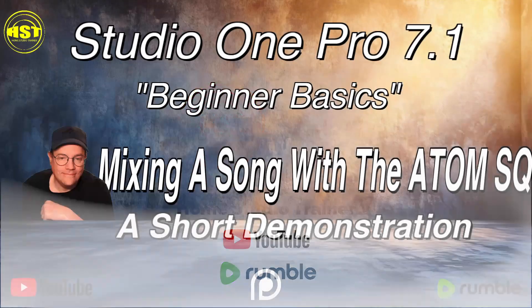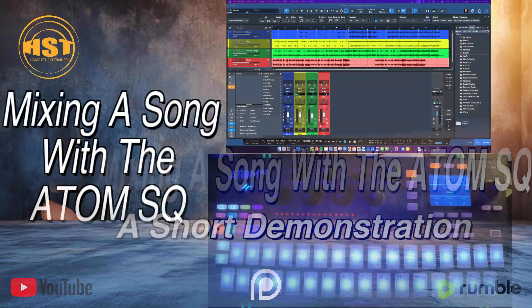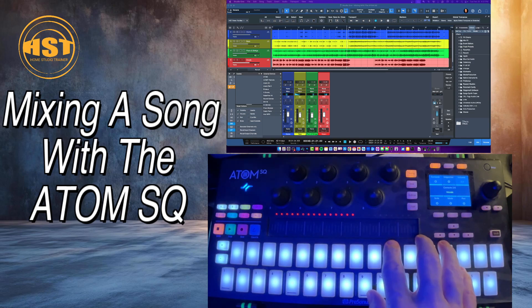Hey folks, this is Johnny. Welcome to another Home Studio Trainer show. I just wanted to do a quick little demo on mixing a song with the Atom SQ. If you don't have a fader port or any other kind of mixing controller and you like to use your hands, it's actually quite cool. I'm just going to dive right into it here — you can see I've got my Atom all set up.